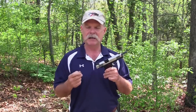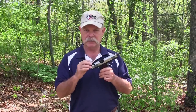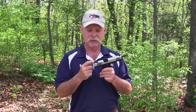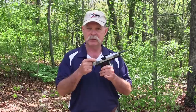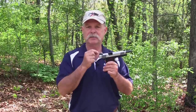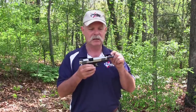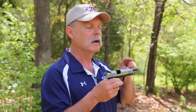Here I have a Les Baer 1911, and it's got fixed rear and fixed front sight. However, these particular sights are mounted in a dovetail, so in actuality it's pretty easy to adjust for windage, which is left and right. To adjust for elevation, it's a little more complicated, because then you actually have to change the height of the front sight.